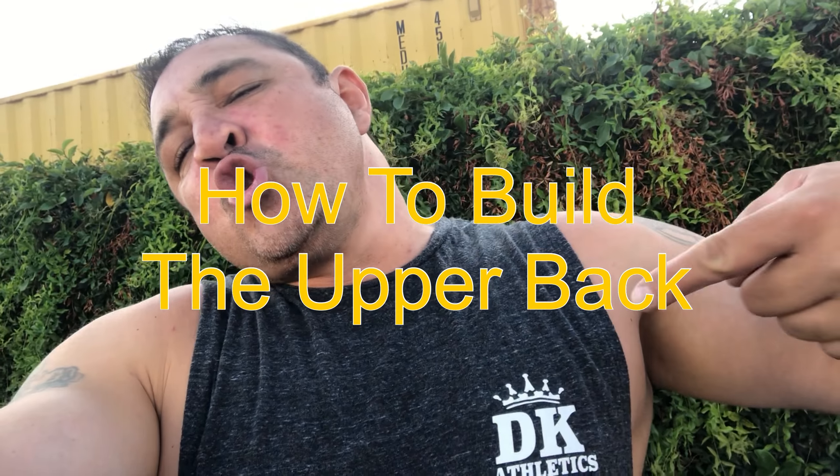What's up YouTube? This is your favorite YouTuber in the world, representing Dustin Nye Shankings Athletics. Thank you for tuning in and watching another video. Today's video is going to be on back. If y'all don't like back, there's something wrong with you, because when you walk away, that's the first thing they see is your back. Back is very, very important, and I'm going to teach you guys how to do back. This is my back workout.